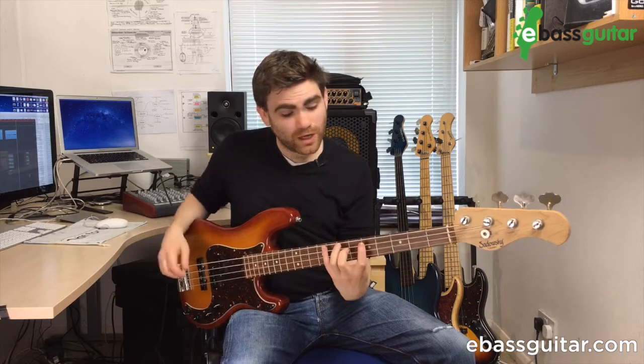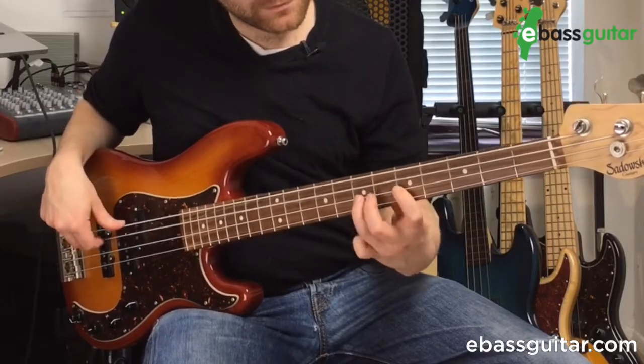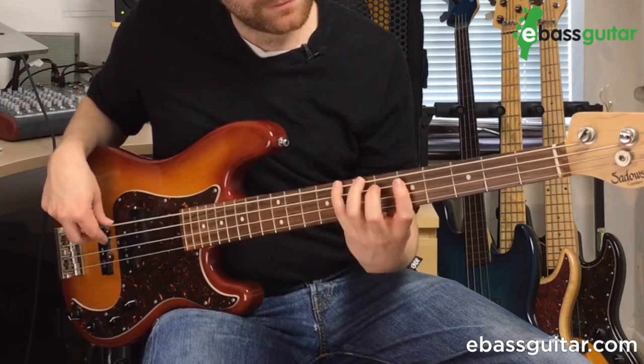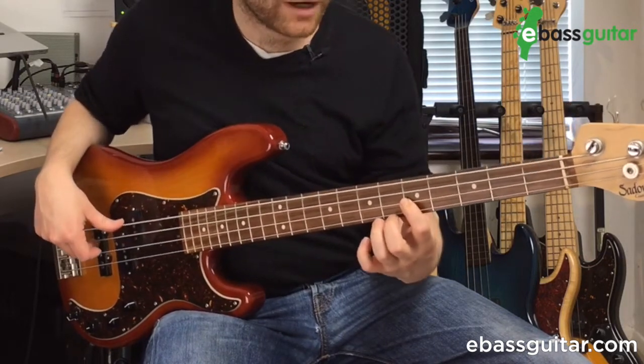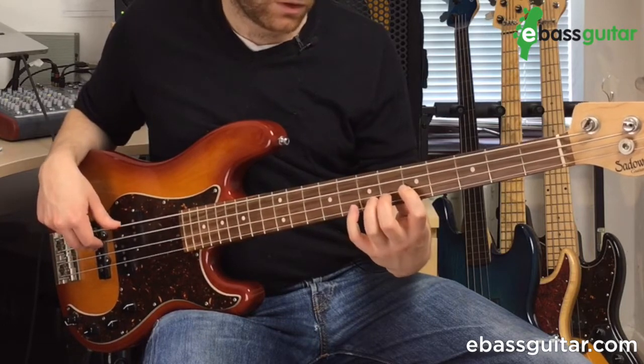Now I'll do the one coming off the fourth finger. This is the one I see most people not pay quite so much attention to, because it requires a bigger stretch — but I'll show it to you anyway, it's a great one to practice. There's a hammer-on between the second and third fingers, and then the first finger at fret five on the G string to fret seven on the D string.